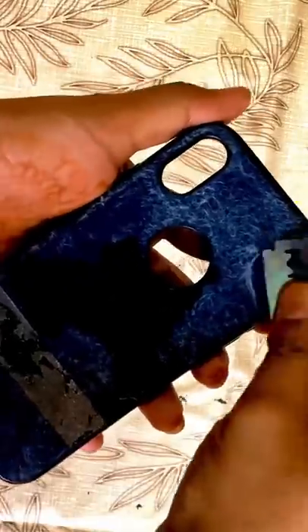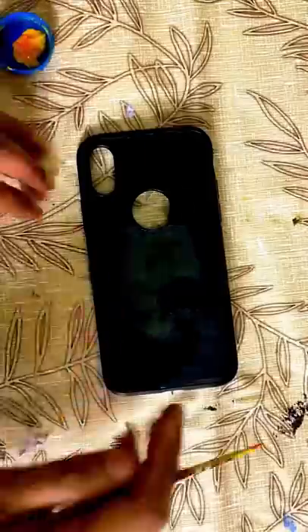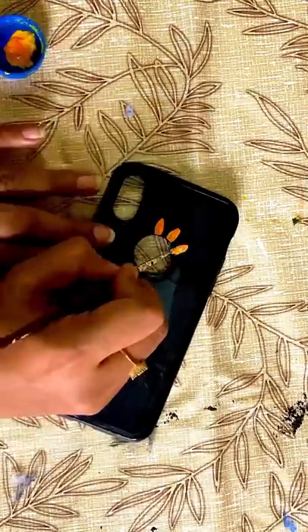I'm going to remove the shape. I'm going to add the flowers. I'm going to add the color.